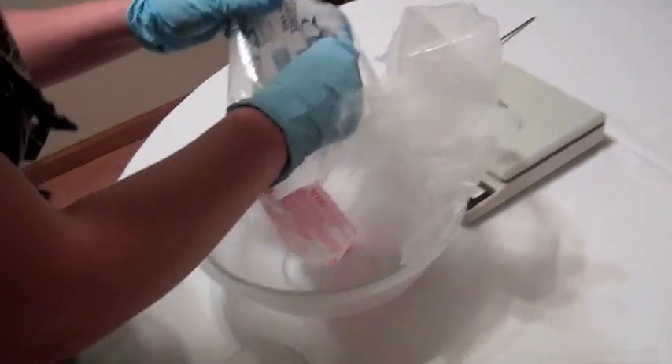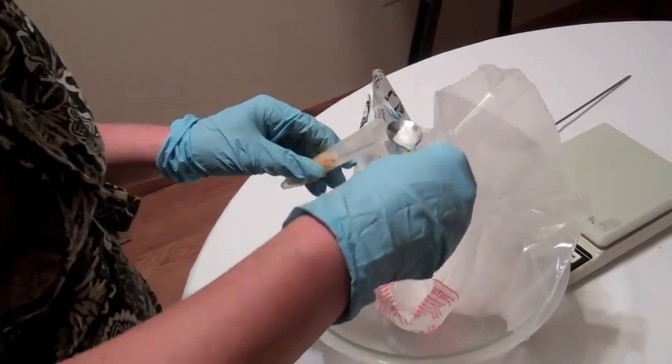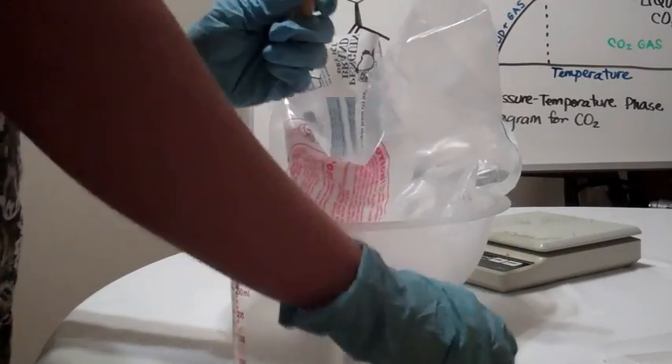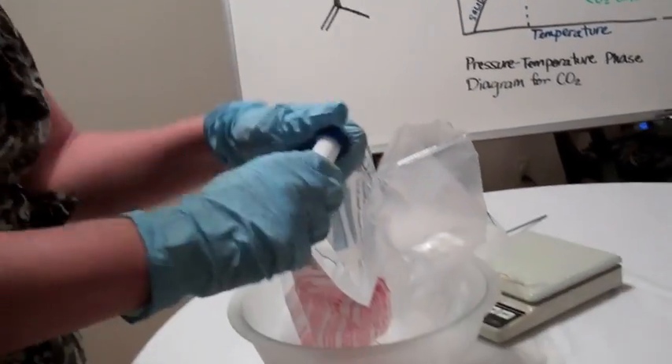We're going to add enough crushed dry ice to fill the top of the tube. Now you want to seal this cap on very tightly and straight.